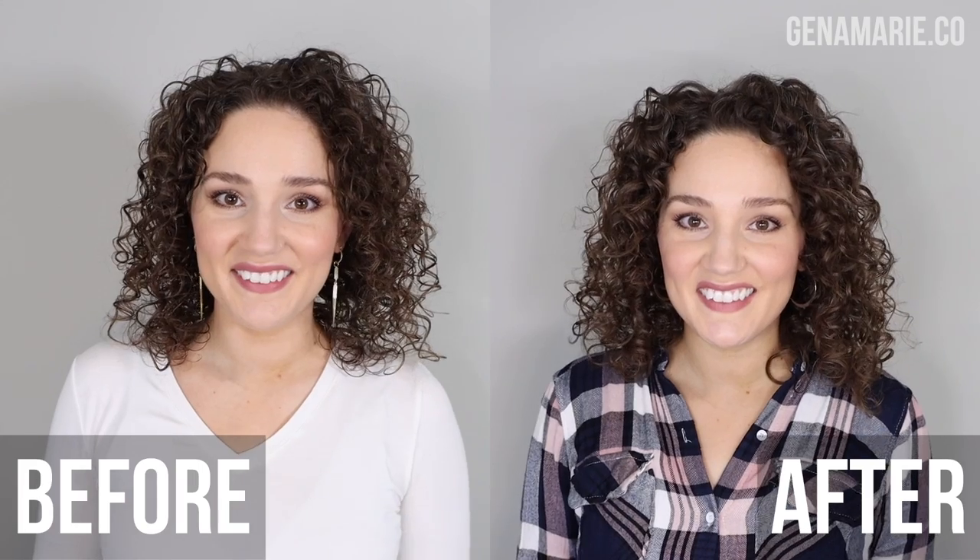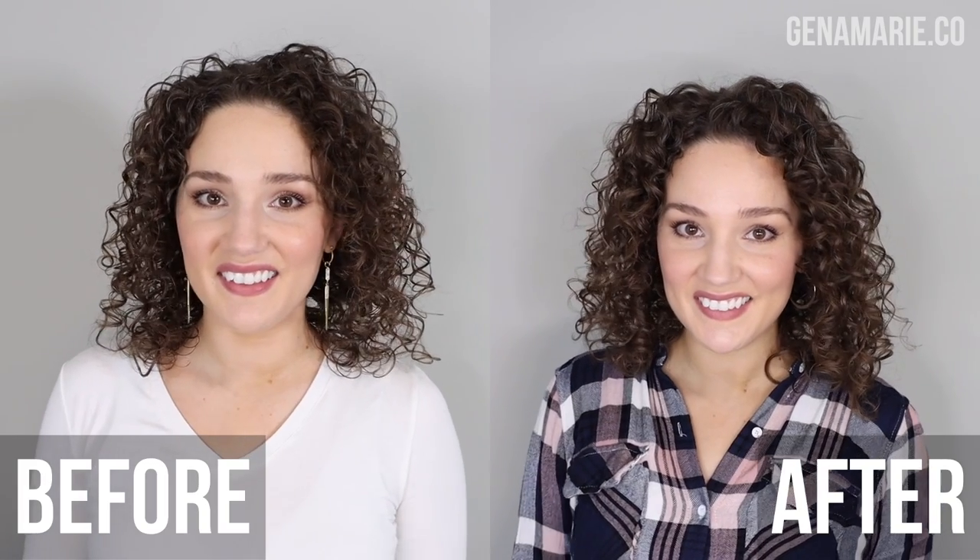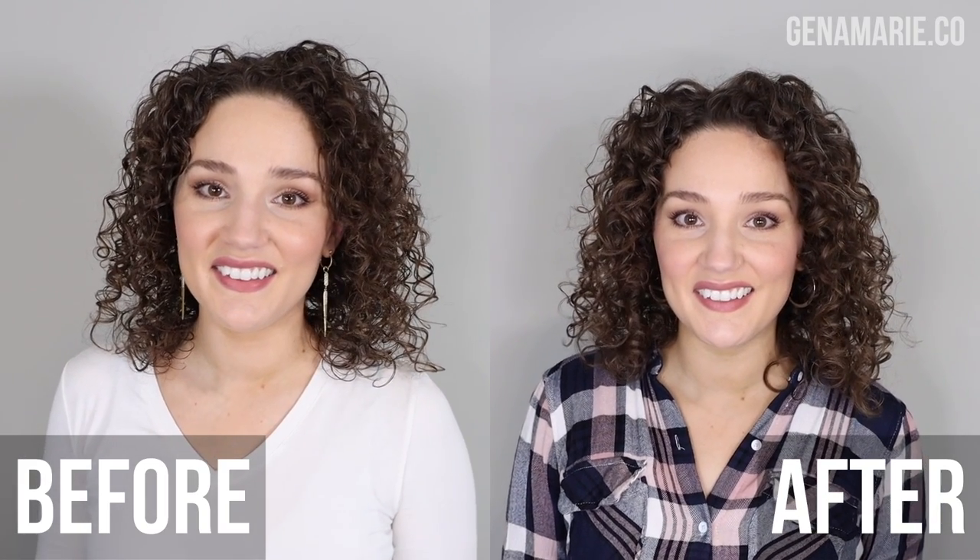I love how this turned out — it looks so much better. It's amazing what a good wash day can do for your mood. I definitely think I needed to clarify and deep condition, and maybe I just had too much moisture in my hair before. My hair looks so much fuller, especially on the inner layers, a lot less transparent, and I'm noticing a lot more root volume, which is great.